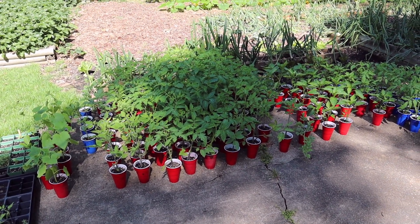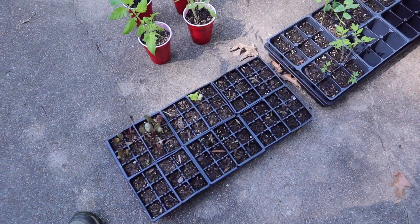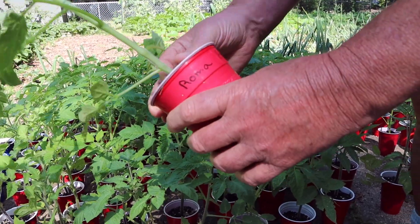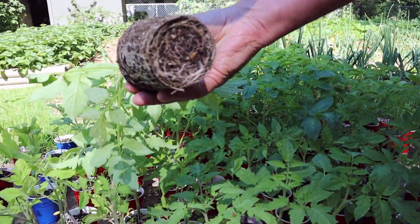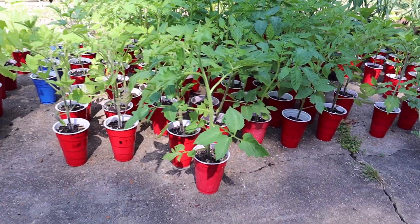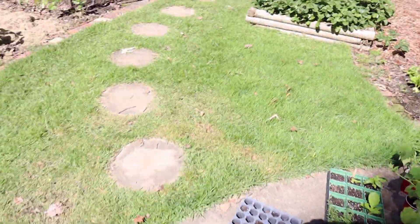This is Leah with Backyard Homestead in Starkville, Mississippi. We're getting ready to plant our Roma tomatoes that we started from seed in flats, then transferred to solo cups. Now they're big enough to transplant into the garden — nice, healthy plants with a good root system, not root bound. These solo cups are about third or fourth year in use; we did a video where we used a soldering iron to burn drainage holes in the bottom.